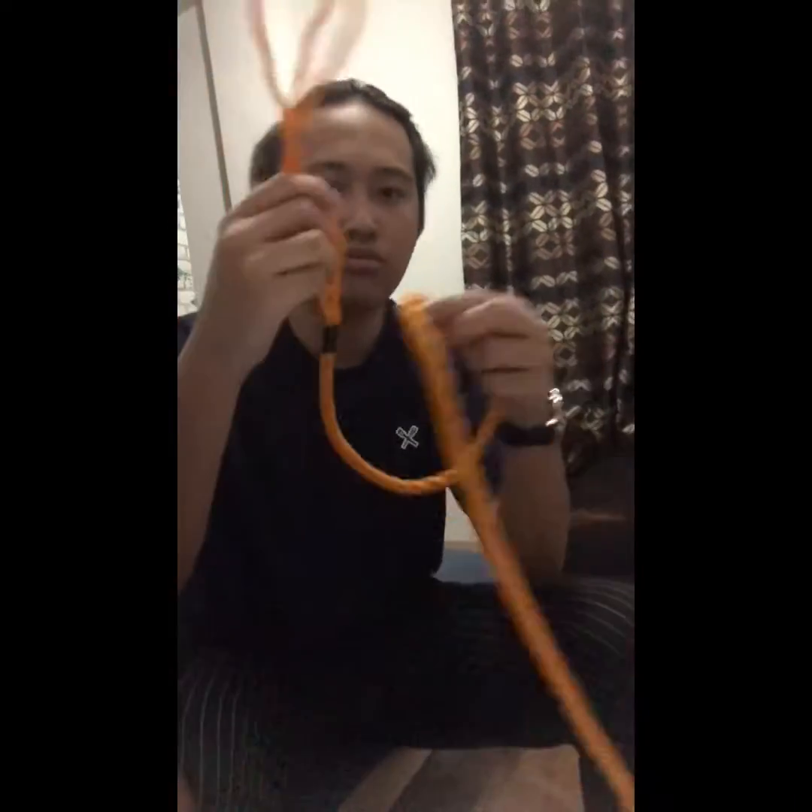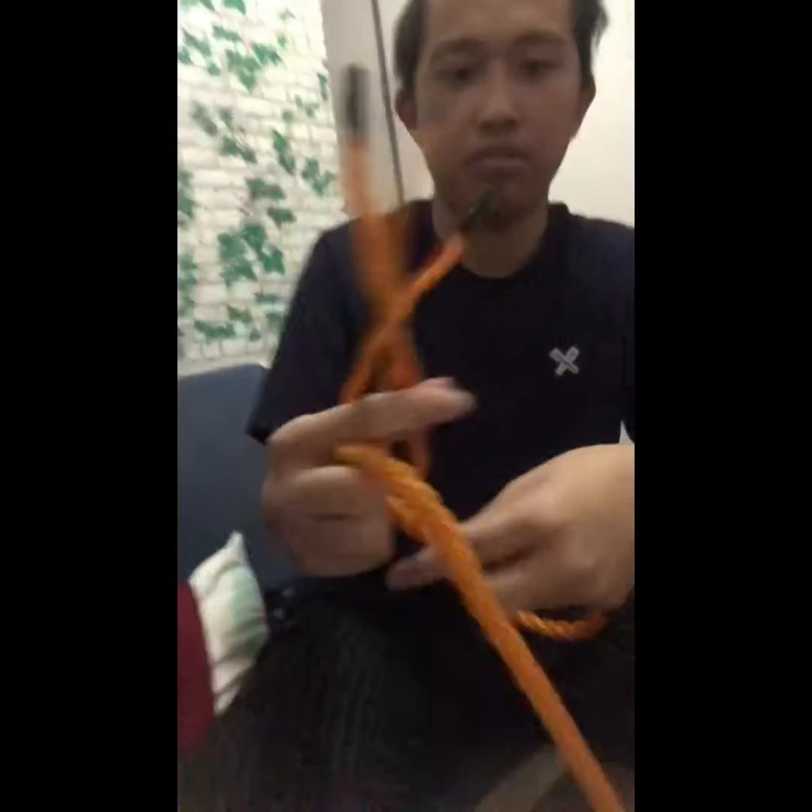Good evening everyone. I will show you how to make eye splicing. First, you need to divide your twisted rope into three, just like this.